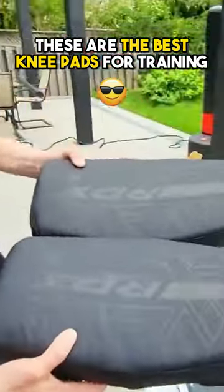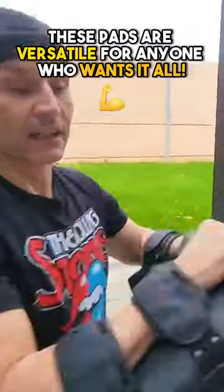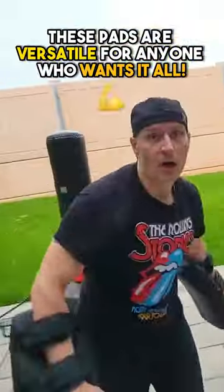These are the best knee pads for training, made of Maya High Leather. These pads are versatile for anyone who wants it all.